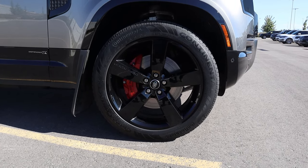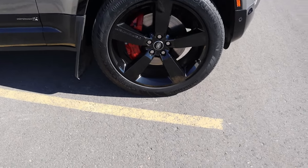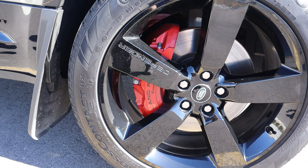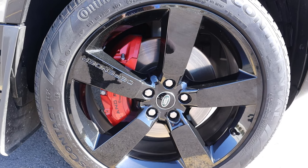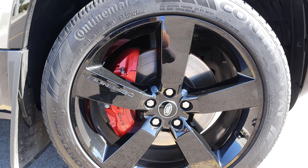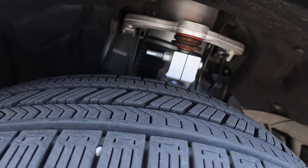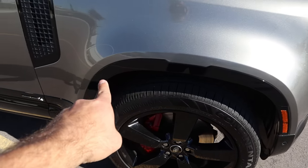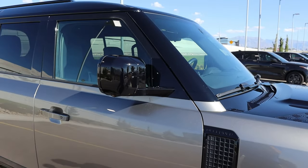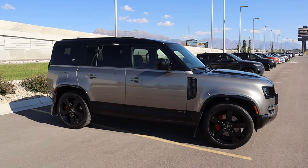Coming around the side, the tire and wheel setup is 275/45/22 front and rear. The wheel design is a five-spoke setup with one spoke that actually says 'Defender' on it. We have Brembo brakes with red brake calipers — that's one of the ways to identify the Defender X. Blue front calipers indicate the V8. We also have air suspension, small fender flares, a splash guard, vented side panels, blacked-out mirrors, and a fully blacked-out roof and pillars. The stance is very beefy.